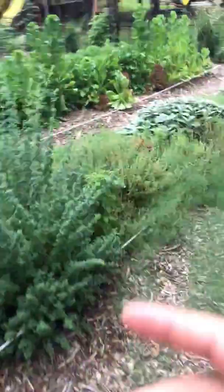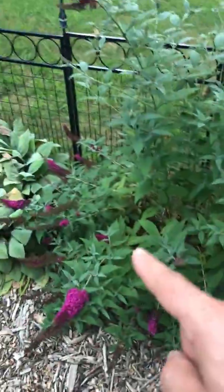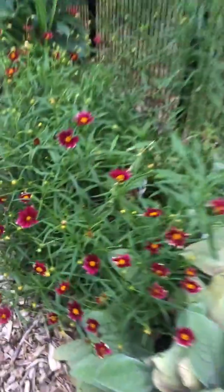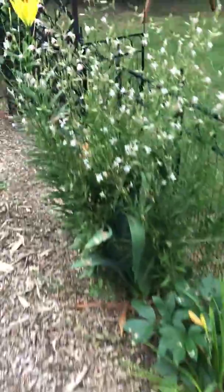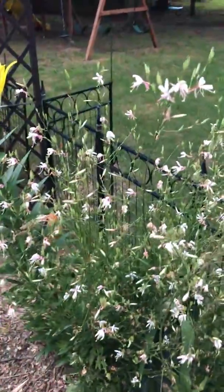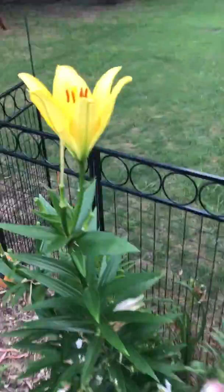And this is all the asparagus right here. So I just wanted to show you these are my pollinator plants, which I planted so that the bees and stuff can come to the garden — and it's worked.